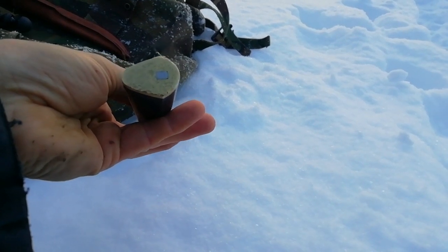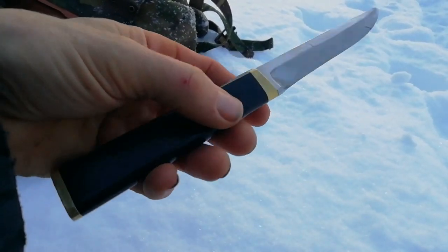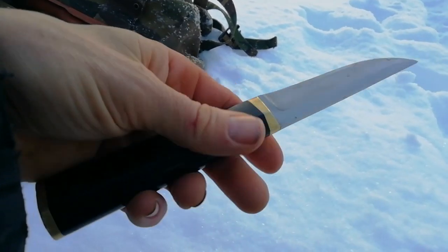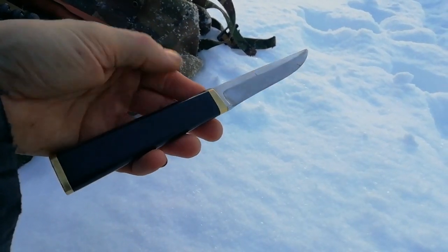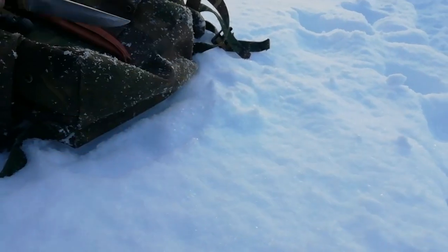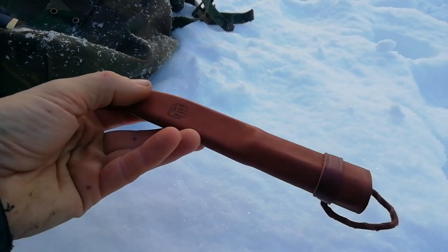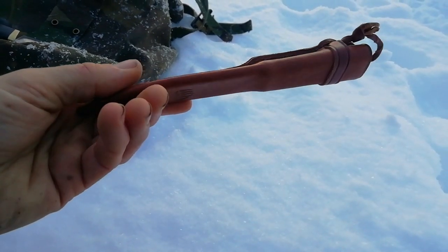You can maybe see a bit better now — there is some damage on the end cap, but for a knife that could well be older than me and has been in use, that's very normal. The sheath is brand new and very nicely made — it fits the knife perfectly.